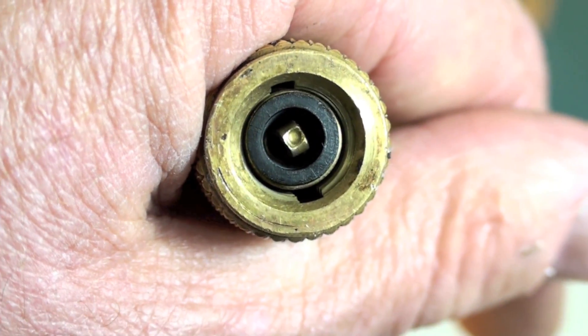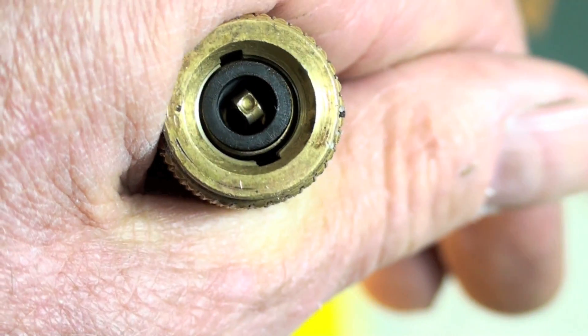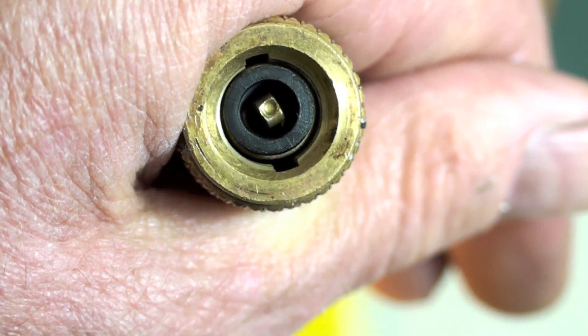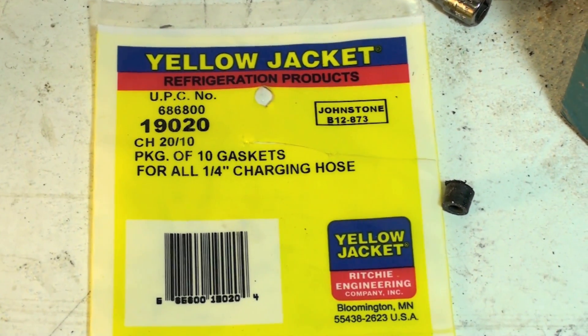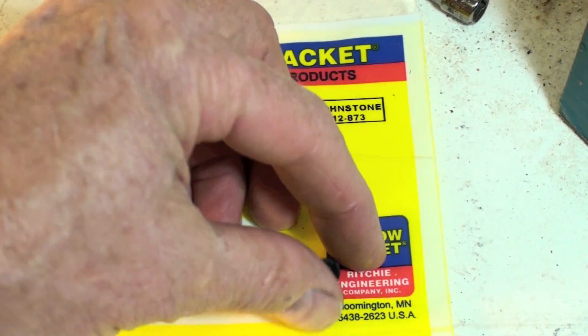So watch those gaskets. They probably need to be replaced at least every season, sometimes within the season. Get yourself a package of these things and carry it with you, so if you lose one or one gets screwed up, you can replace it. Certainly at the beginning of the cooling season I would replace all of them. While you're doing it, check the entire gauge set for leaks — you may want to do that every month or so anyway. But that's the gaskets, and that's what your bad one looks like.